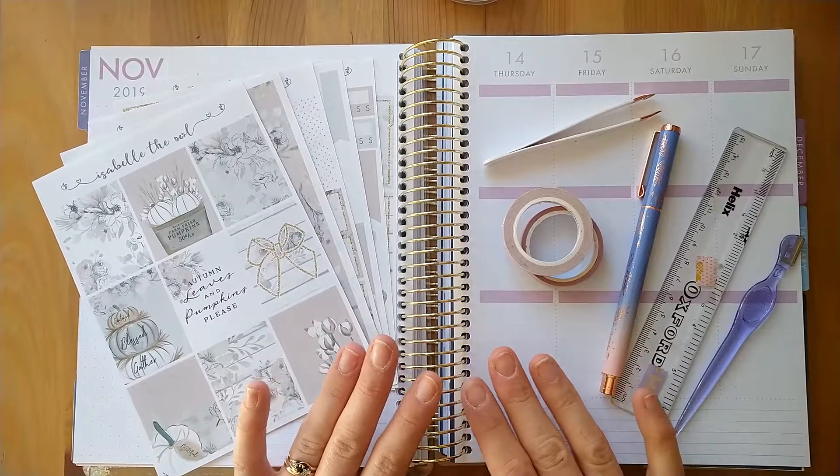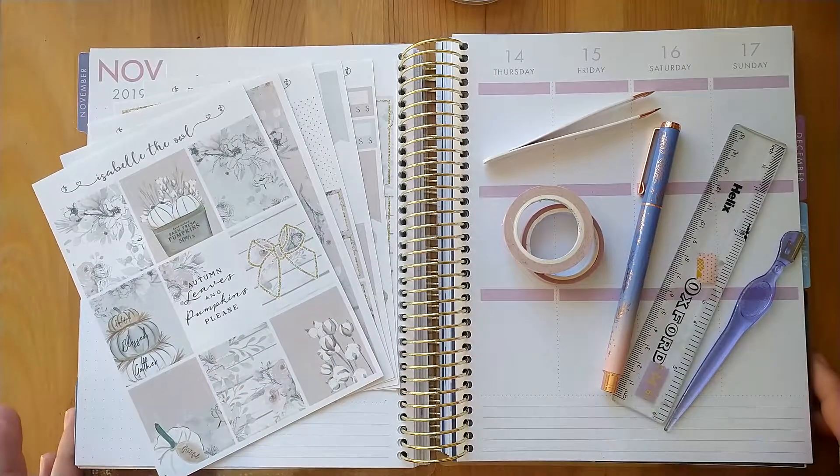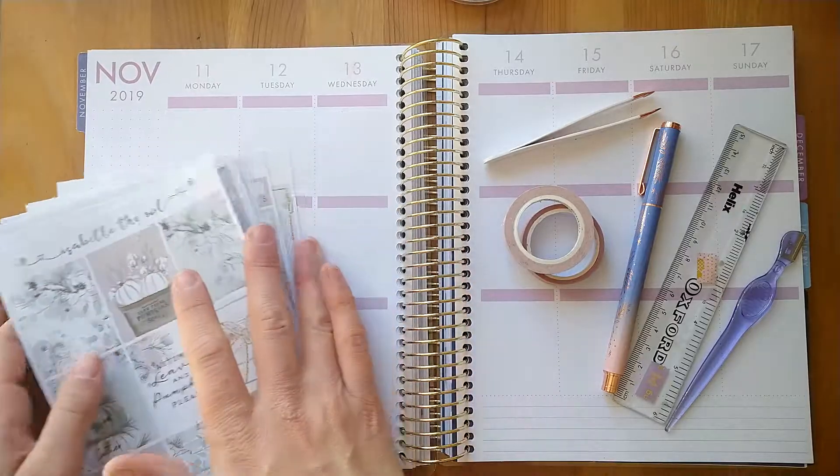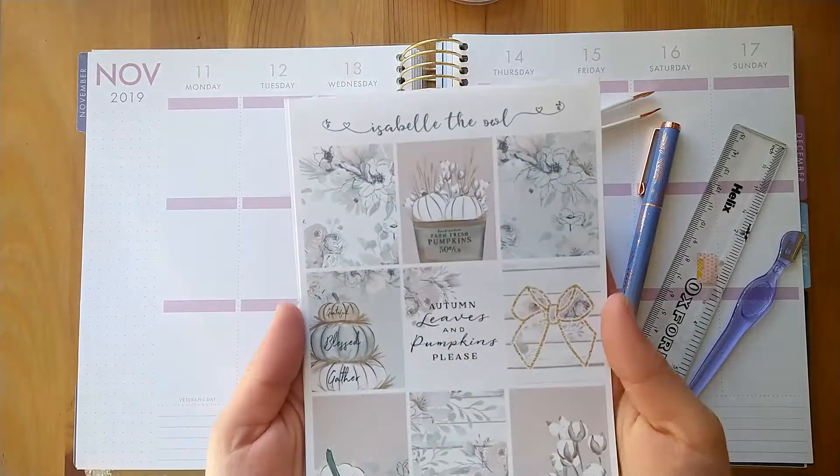Hello everybody and welcome back to my channel. Today I'm going to be filming a plan with me video for the week of November 11th to November 17th, and I'm going to be using this beautiful kit from Isabel the Owl.